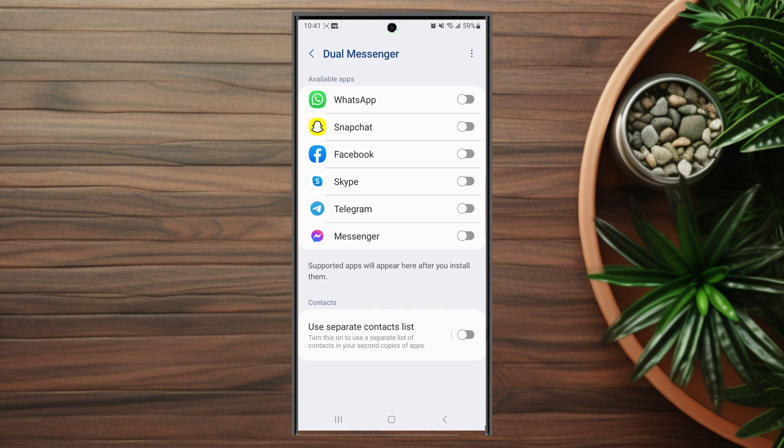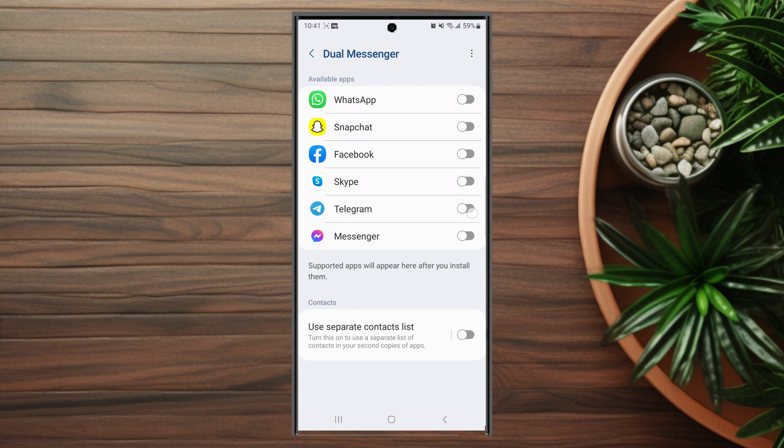If you hit Dual Messenger, you'll see a bunch of options for the various messaging services available on your device. Once you locate Telegram, hit the toggle switch and it will install a second copy of Telegram. You'll then be able to sign in on another Telegram account in the second copy of the app.